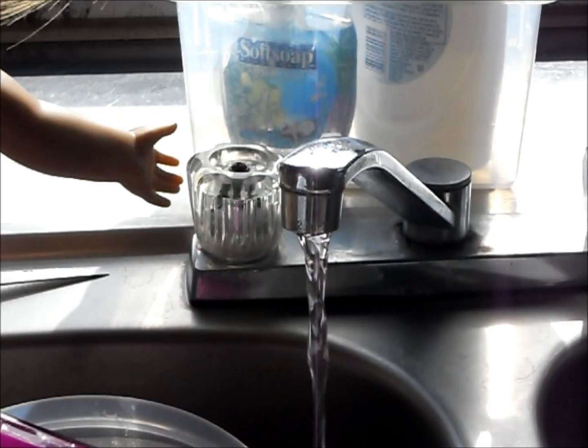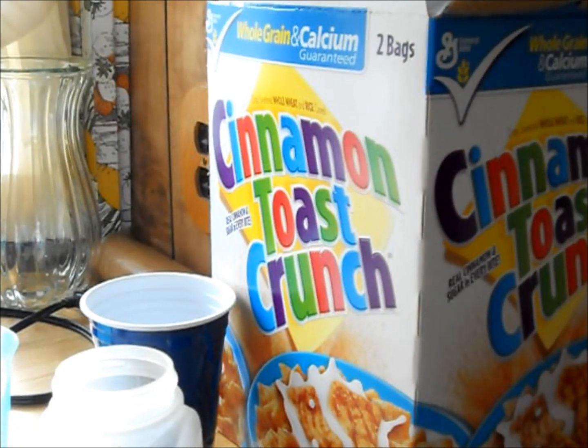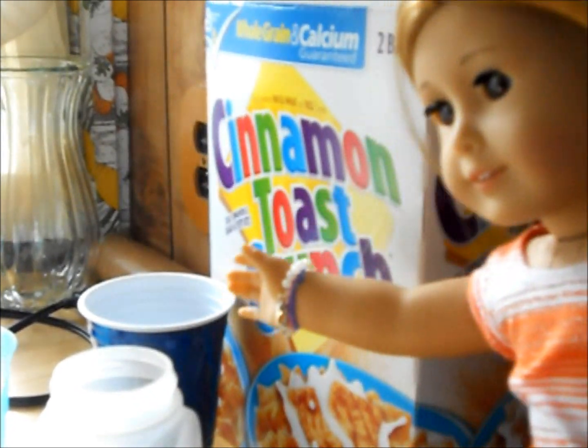So first, what you need to do is wash your hands. And just wash your hands. Next, get a bowl and pick out your favorite cereal. Mine happens to be Cinnamon Toast Crunch.